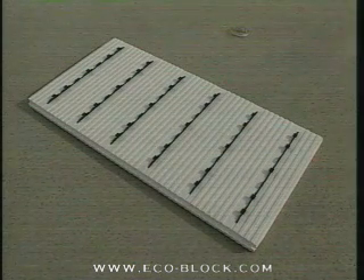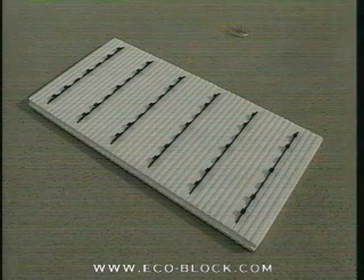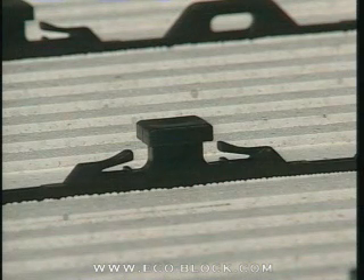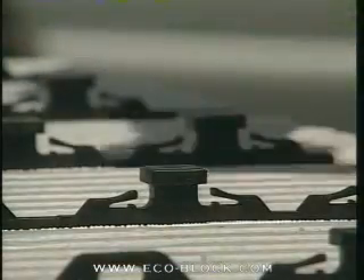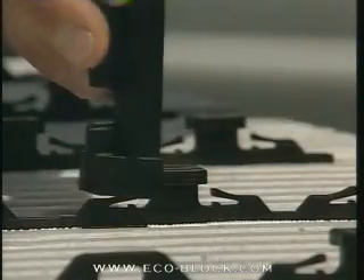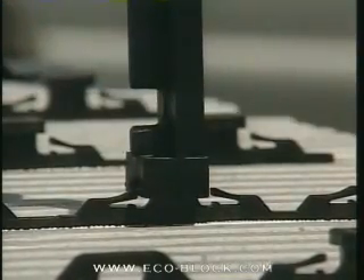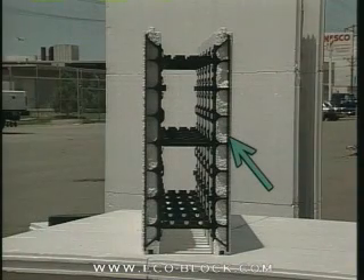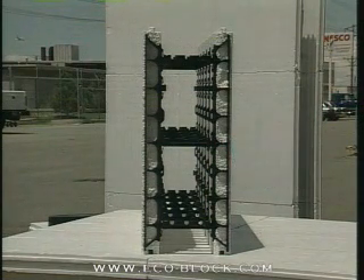The latching webs are designed to serve four functions. They add strength to the form. On the inside of the panel, the latching attachment points provide a fast, secure point for placing the system's connectors. The dual lock design enables connectors to be placed in either direction. The tie tabs are a strong attachment point for zip ties or tie wire. The outside face of the web, recessed just below the surface of the panel, provides a secure attachment area for mounting finishing materials, fixtures, and pre-placement form support.